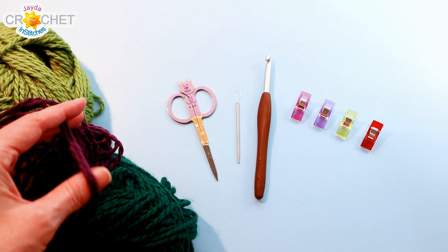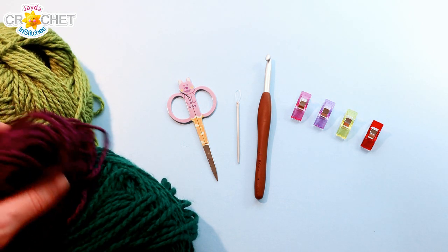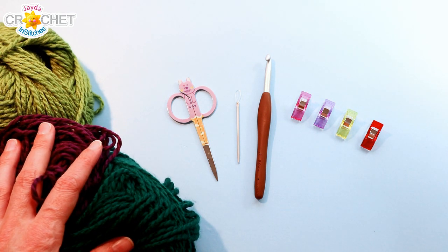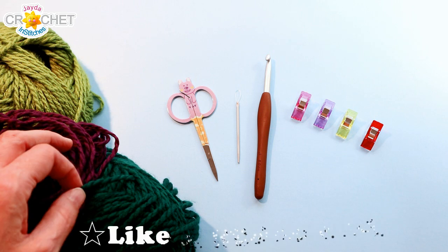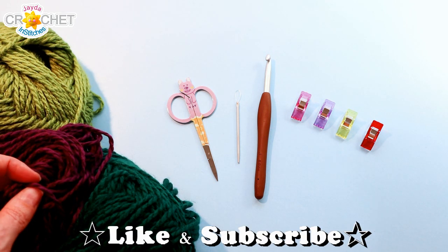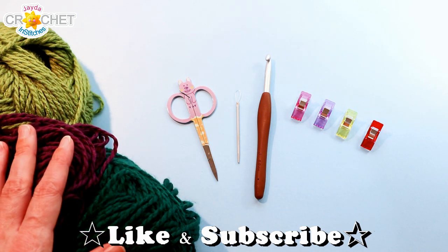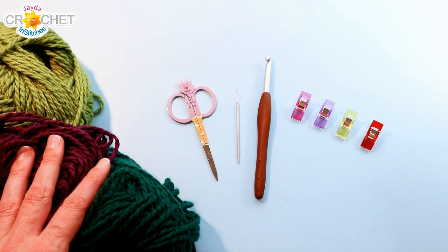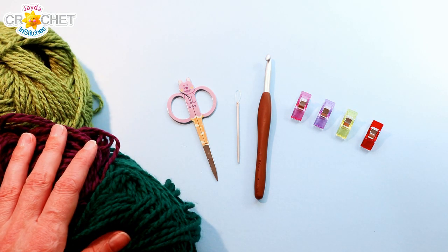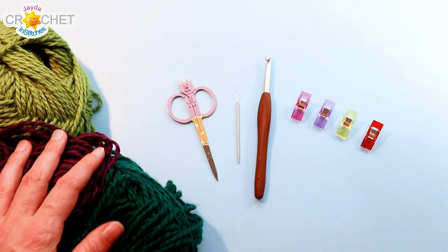For our ponchos today, I'm using a size 5 bulky weight yarn. You can also use a size 4 medium weight yarn — both weight categories are fine for this project. You want around 1800 yards for an adult-sized poncho, around 1200 yards for a child-sized poncho. You can use acrylic, wool, cotton, a blend, whatever you like — I'm using acrylic — so long as you like the feel of the yarn. If you're using multiple colors, make sure they're all the same fiber so they play well together when you wash the poncho down the road.